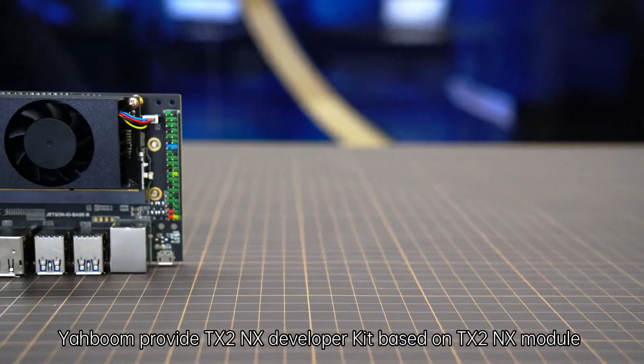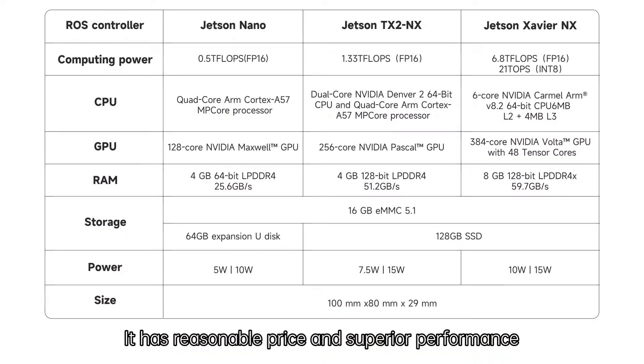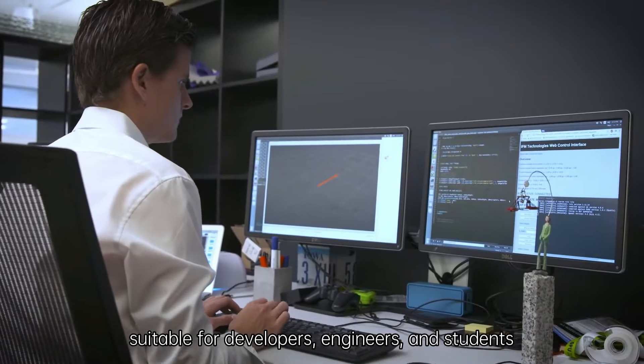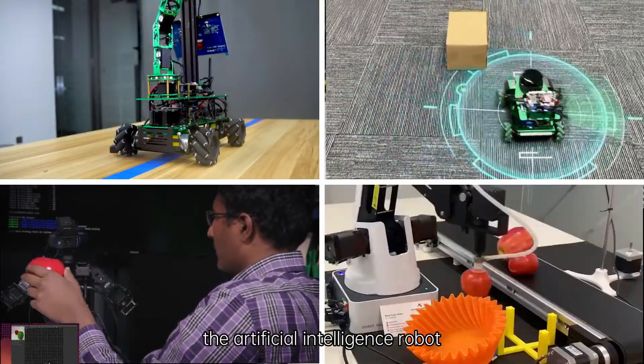Yaboom provides a TX2NX developer kit based on the TX2NX module. It has a reasonable price and superior performance, suitable for developers, engineers, and students. Users can also use it as the main controller of an artificial intelligence robot.